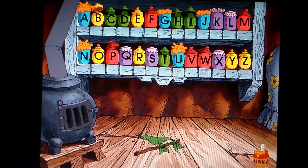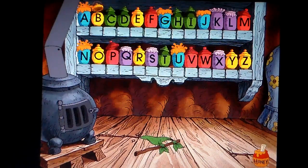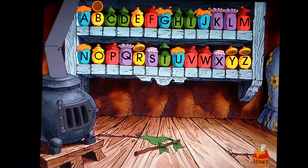A B C D E F G H I J K L M N O P Q R S T U V W X Y Z. Now you know your ABCs, next time won't you sing with me.